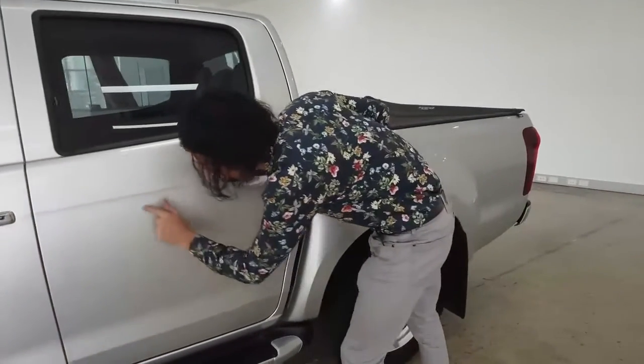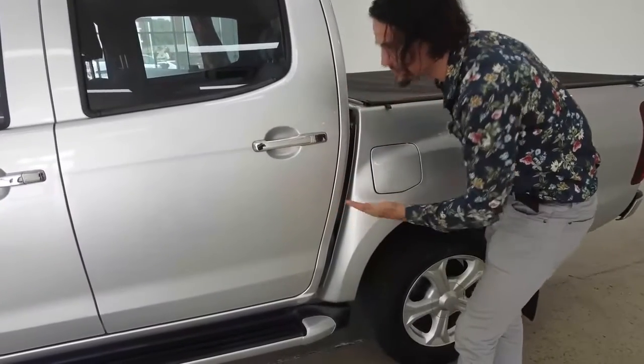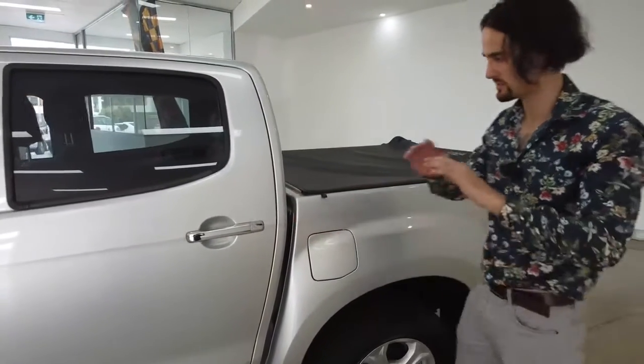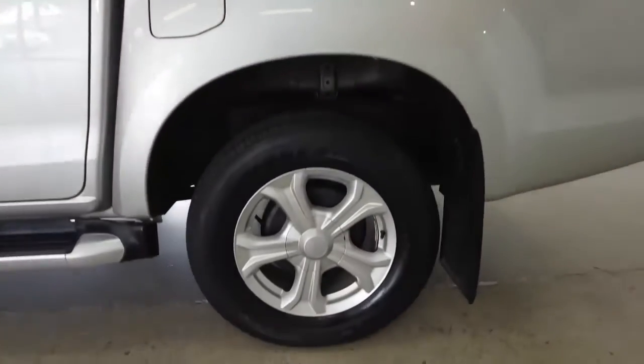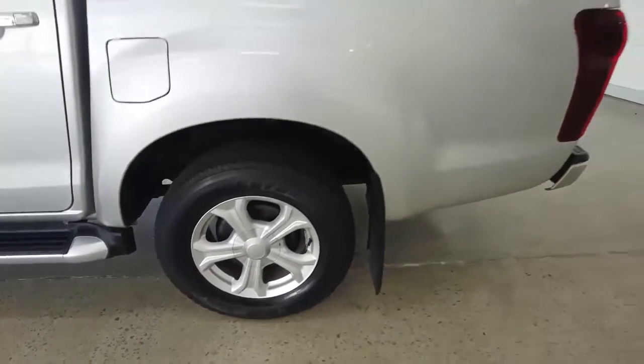Very minor imperfections along the car — hopefully that comes out with just a little bit of polish. Just pointing these out because not only do we cover all the features, we also cover all the imperfections. This is just a very transparent video. The fuel cap is on the left-hand side. Let's check out the back left-hand tyre — notice the mud guard to the right-hand side.